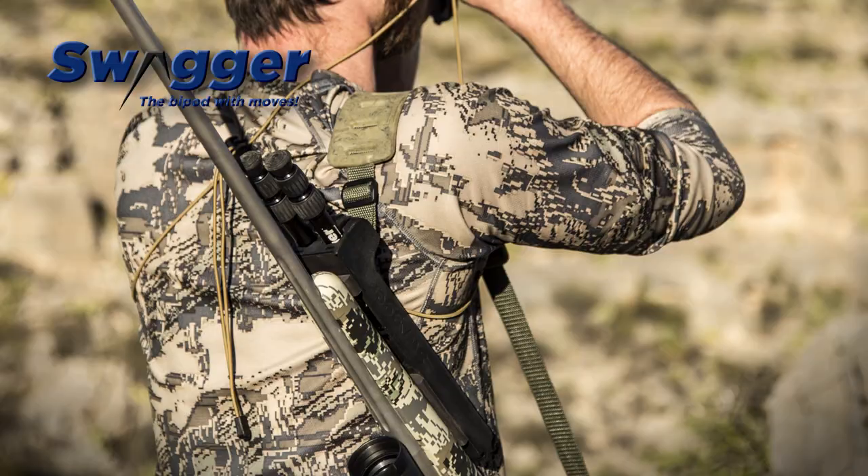With the Swagger Bipod it makes it easy to shoot from sitting, prone, standing, kneeling, or any type of angle or awkward position that you might find yourself in. Once again this has been an OpticsPlanet product in focus video for the Swagger Bipods. My name is Matt and if you want to see more of our videos make sure to subscribe.